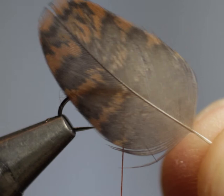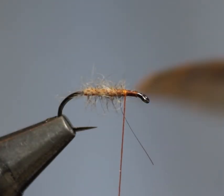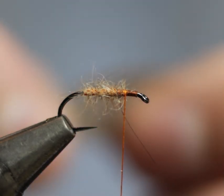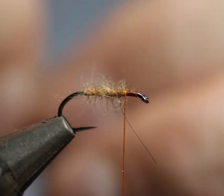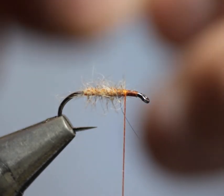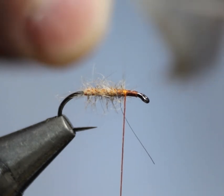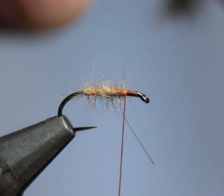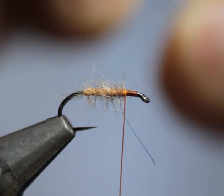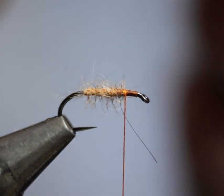When dressing this fly I like to strip one side of the hackle. To do that we expose a small tip on the hackle and just strip that underside off, because now when I mount the hackle, that bare stalk is going to give me my leading edge.